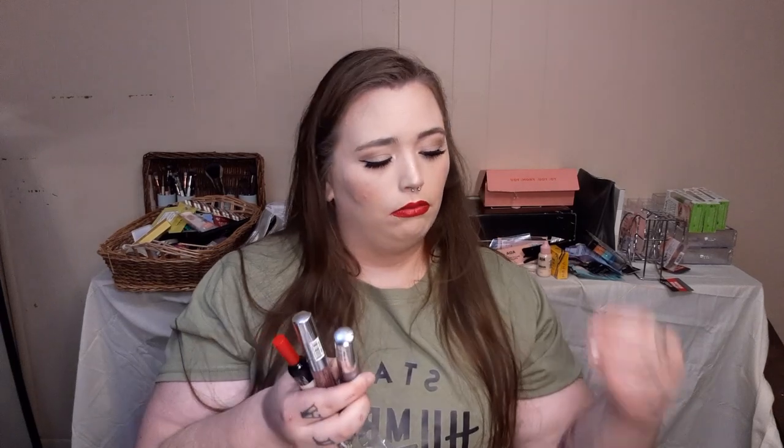Up next we have a couple of lip products. I bought this just because it looks like a wine glass — I'm not even going to lie about it. And then we have two AOA Studio lip products. I'm just going to bust these bad boys open. It says soft matte lip cream, but I believe these do dry because I have a couple of these already, just not in these shades, and I am living for them.